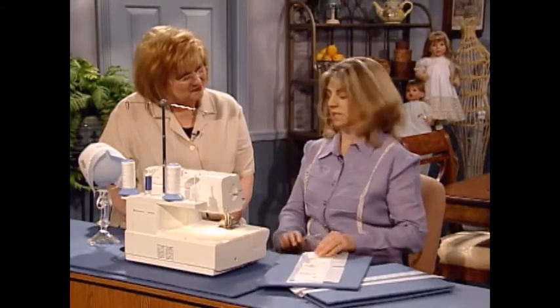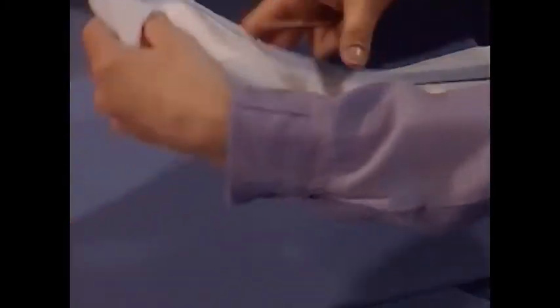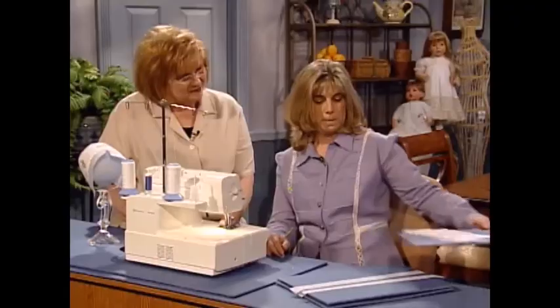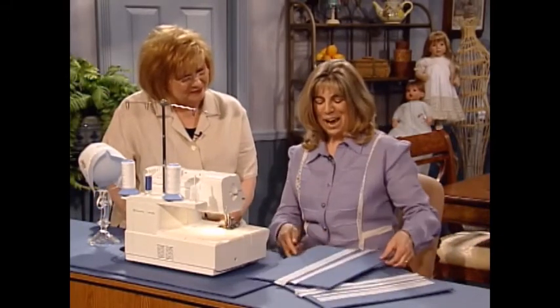Then we're going to attach a piece of batiste just behind the linen to give it a little shadow and hide the embroidery stitches, and put a little strip of bias just at the top to add a little accent. And now we're going to do the little bunnies — I love those bunnies.